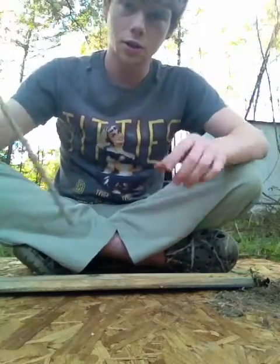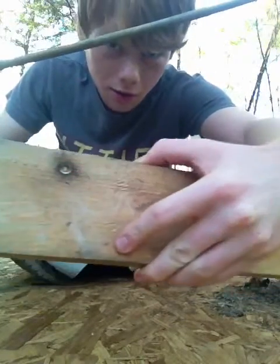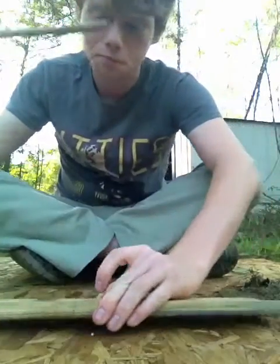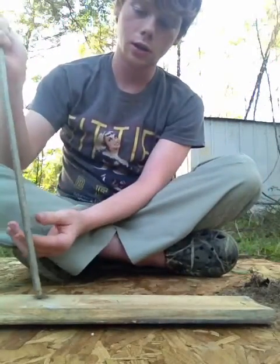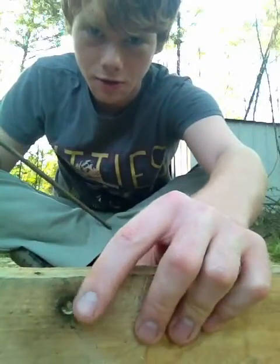So what you do is get a stick and you make your hole. I already did it there if you see it. And you got to make an impression, which I already did, if you can see it right there.